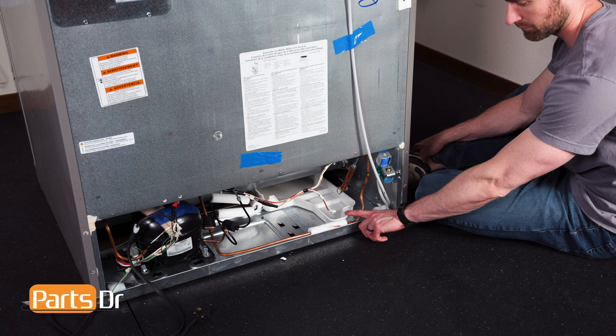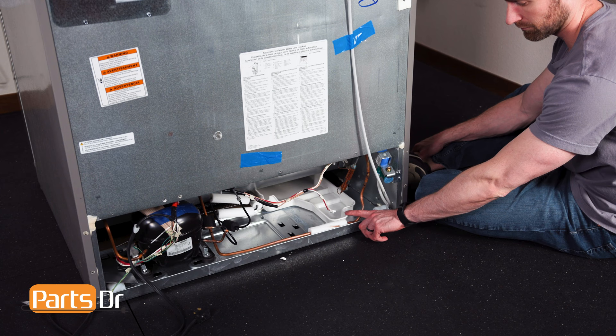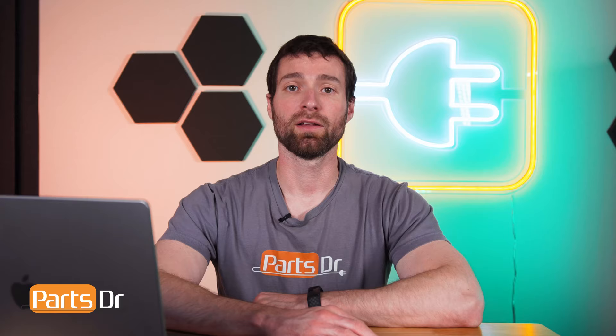To do this, first locate the evaporator tray on your refrigerator. On this model, it is located on the bottom behind the back cover. Then place a towel or rags within the tray to absorb any standing water.